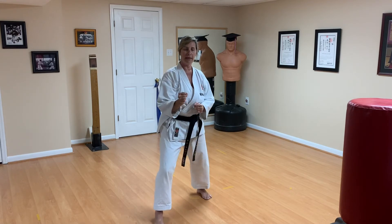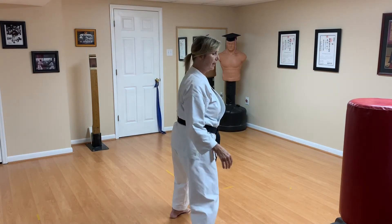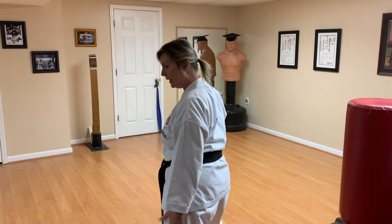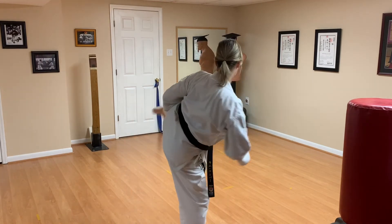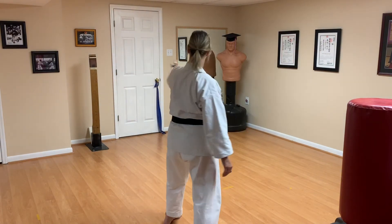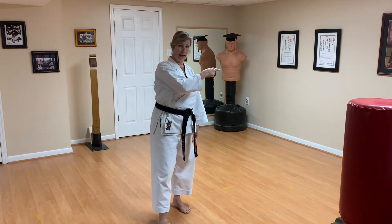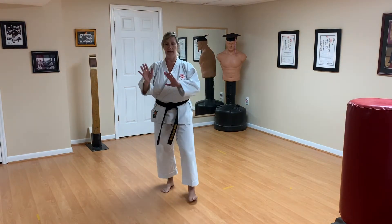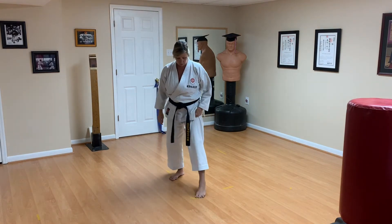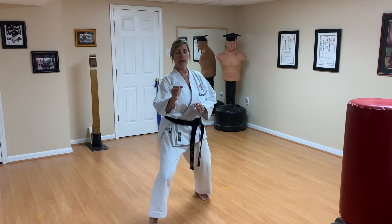Now they're going to be kicking. Using the same formula — their left leg was forward, they stepped back, so they're going to be kicking with their left leg. When they kick mawashi gary, the kick is going to develop in this direction. My recommendation is that you go to this side over here. You don't want to meet any part of the kick coming in that direction. So from your position, you're going to want to go this way.